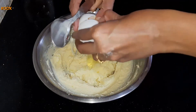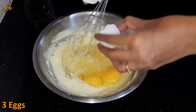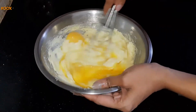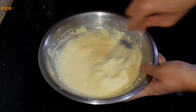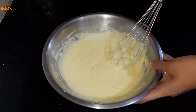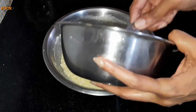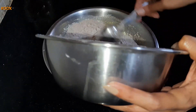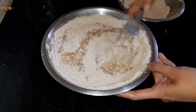Next add 3 eggs into this butter-sugar mixture. Mix it well till there are no lumps and you get a smooth mixture. Now we will add half portion of the dry ingredients into the wet ingredients. Mix it till the flour gets combined.